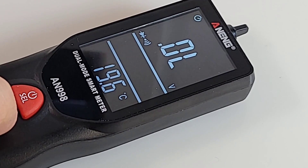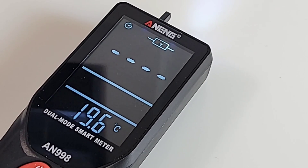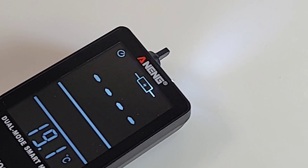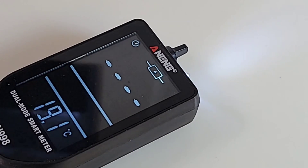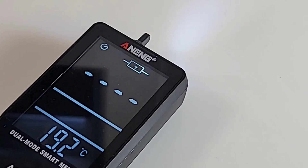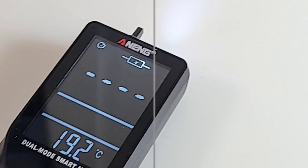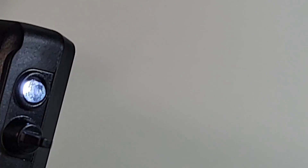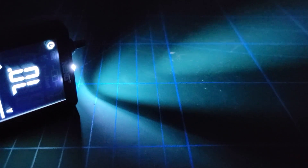They're calling the NCV feature 'Live Wall' instead - same thing, but with different indicators depending on the intensity of that voltage. I would have preferred just to see NCV, but hey. By the way, that flashlight - not that bright, really - but it'll be useful, especially if it's pitch black.